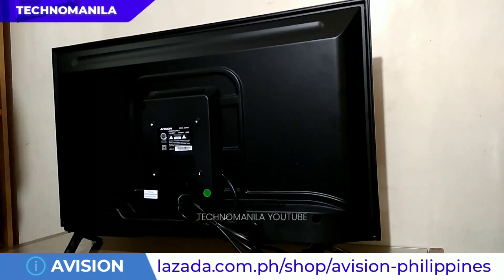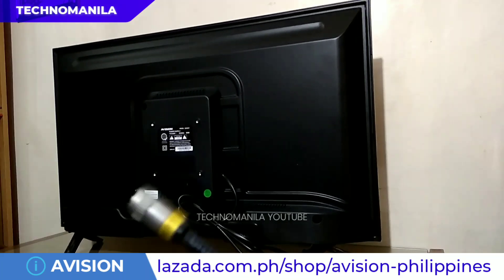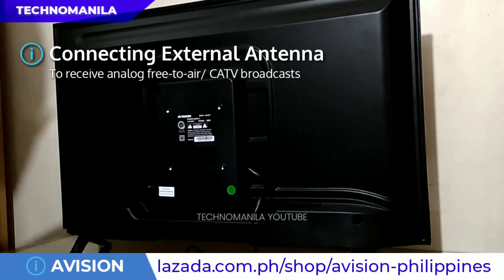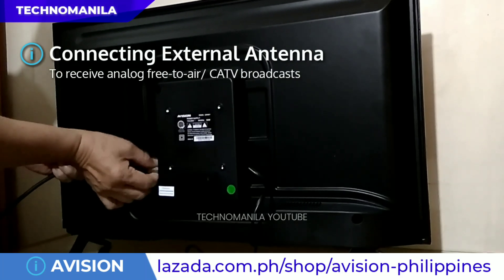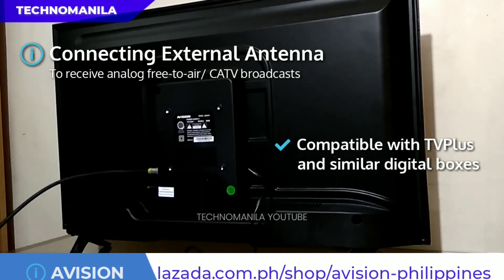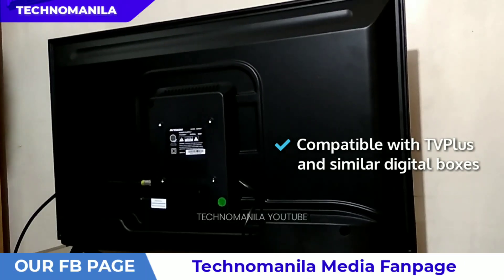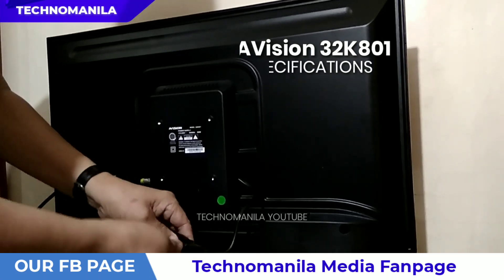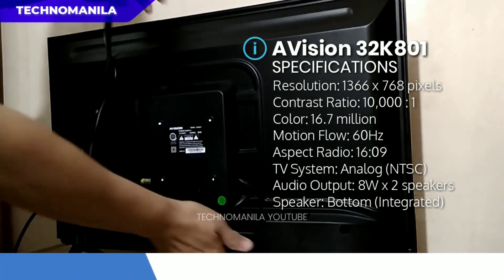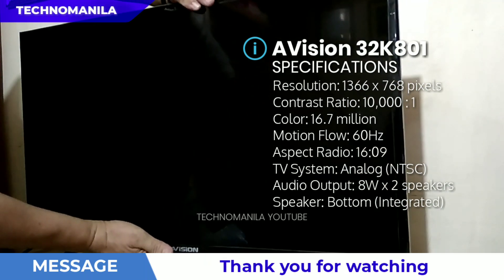Once completed, pwede na nating i-test kung okay yung nabili nating TV set from e-Vision. This 32K801 model comes with an analog TV system, pero pwede mo rin naman syang kabitan ng mga digital boxes na available sa market ngayon. For now, we're going to use the aerial antenna — the outdoor antenna — to receive the analog TV channels.